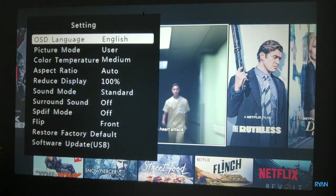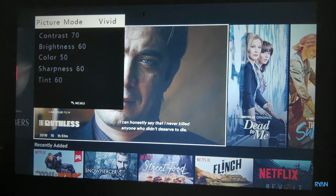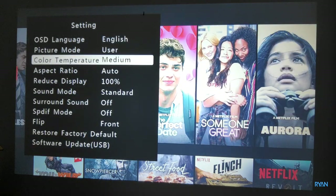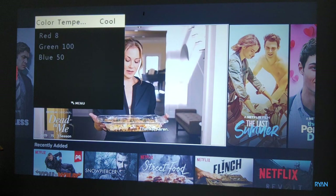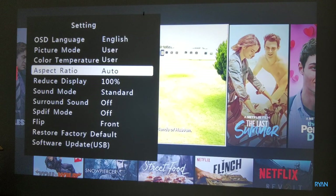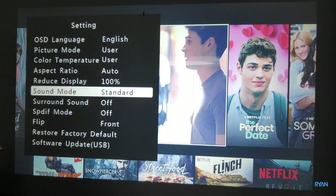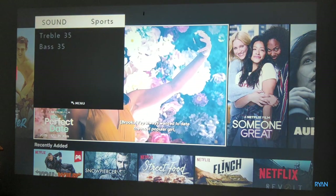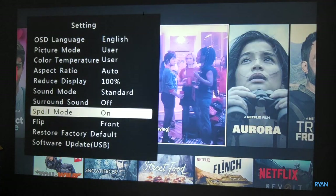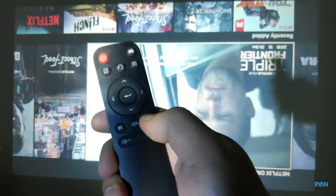Let me show you the menus. You have the menu language with plenty of languages to choose from. You have the picture mode where you can set your own settings or choose pre-installed modes like vivid, standard, or soft. You have color temperature, aspect ratio where you can choose 4:3 or 16:9, and you can reduce the screen size down to 75%. Sound settings include music, movie, sports, or custom, alongside surround sound. There's also a function to flip or mirror the screen, with a dedicated button on the remote for this.